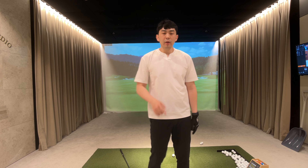But if we get our trail hip to work and rotate towards the target and get out of the way, now the golf club is going to fall behind us.